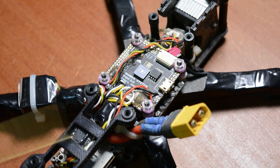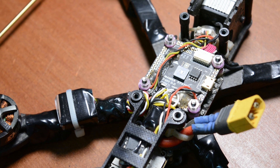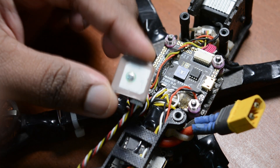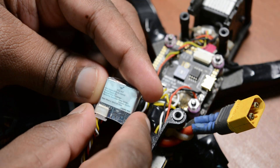The receiver is here - it's a Crossfire receiver. There is a Crossfire receiver for long range connection. GPS is also used on this drone. Basically, if you lose the radio connection while holding the drone, you can use the return-to-home feature. The drone will come back to the home position using GPS. This GPS brand is HGLRC.